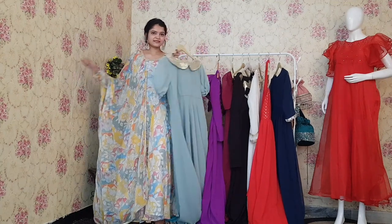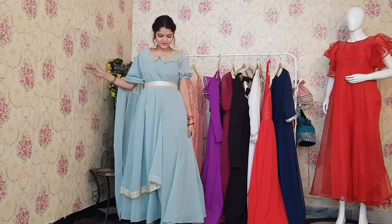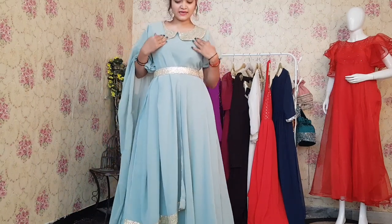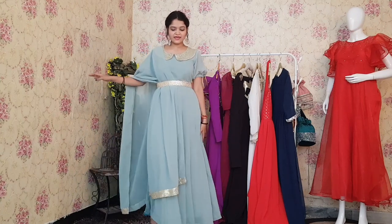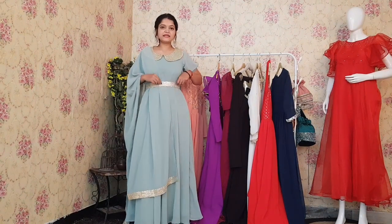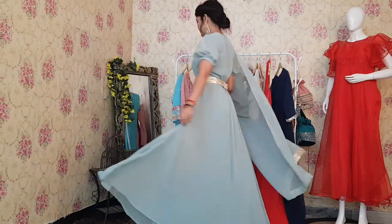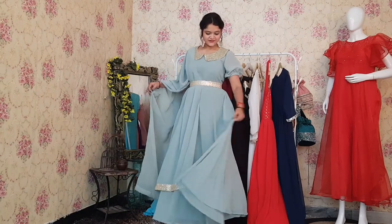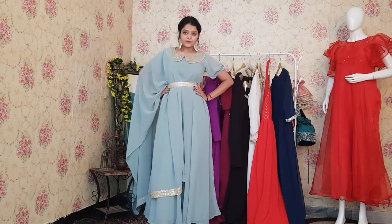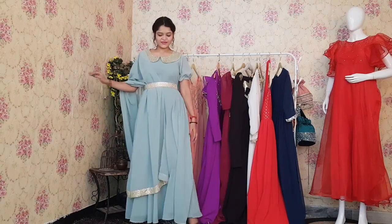This one is a very modern Anarkali. You can see we have provided a belt with sequence work, and we have given a stand-up collar neckline, which gives it a very classy look. We have also given puff sleeves, adding a classy touch to this Anarkali. The flare is also very good — there is a lot of flare in this one too. The color is pista green. Overall, I like it very much. And as always, it's $9.99 only.